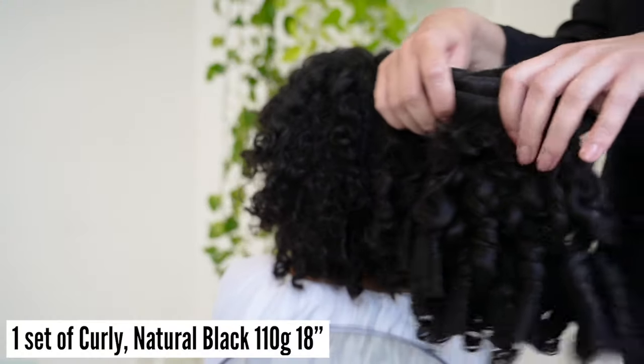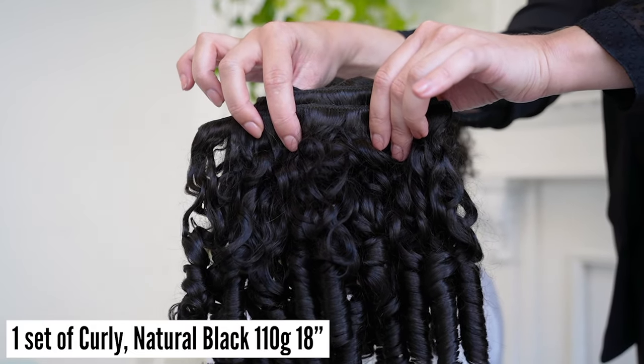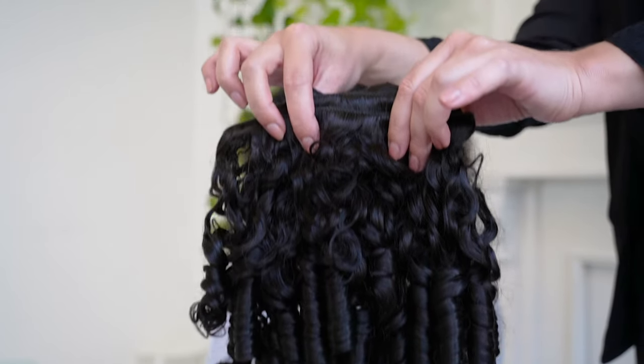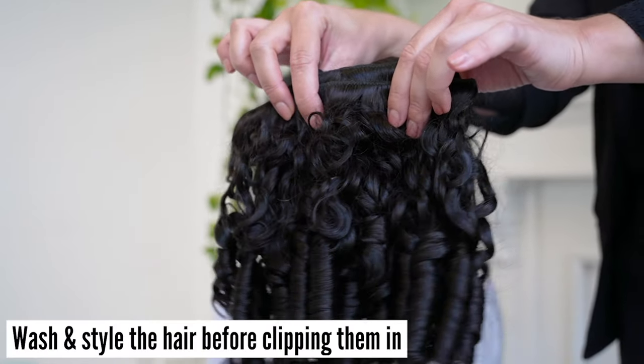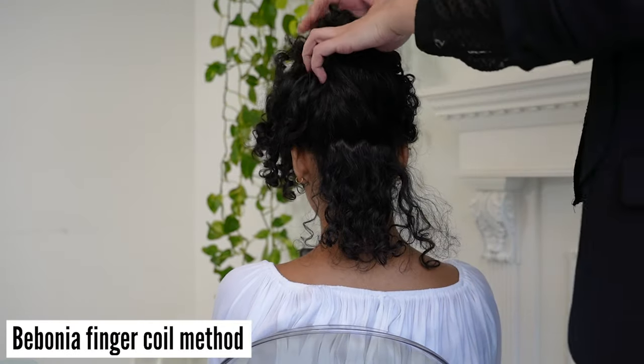For this model we used one set of curly natural black 110g 18 inches. Our Bobonias don't come ready to wear — it's best to wash and style the hair before they're clipped in. This set was styled using our Bobonia finger coil method.